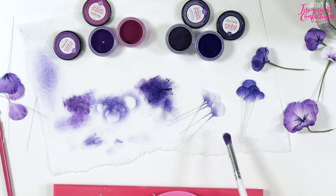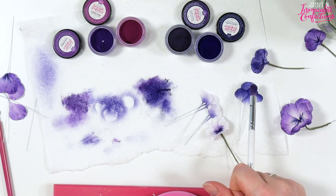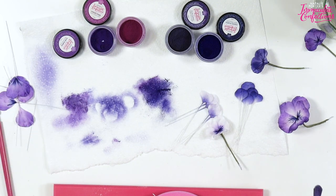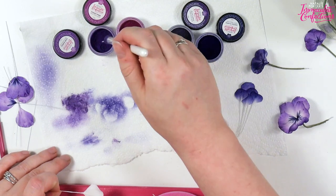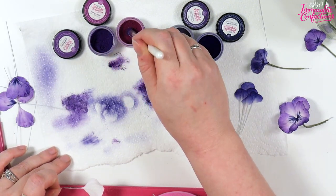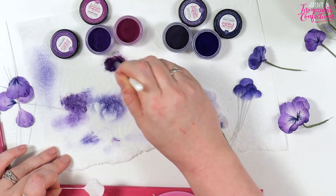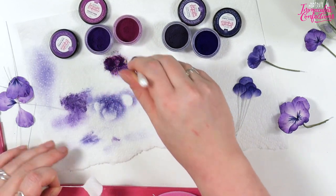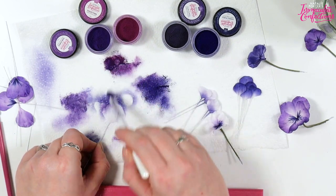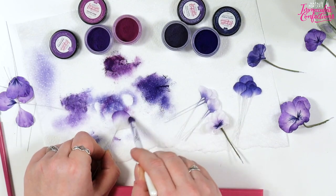We've done the navy-bluish one; now we'll do a more true purple coloured one. For that we're doing some pure purple and some violet pink, mixing the two together. We're going to come in from the edges, but we want more white exposed than what we did with that navyish one.